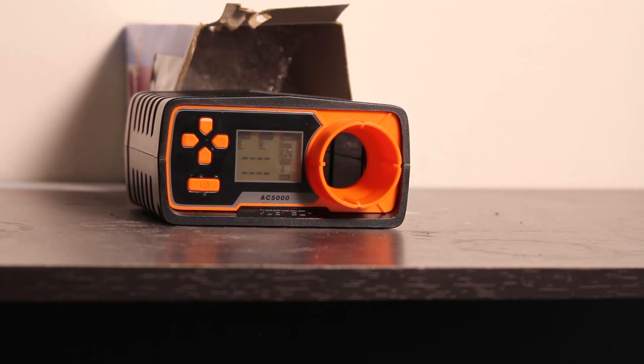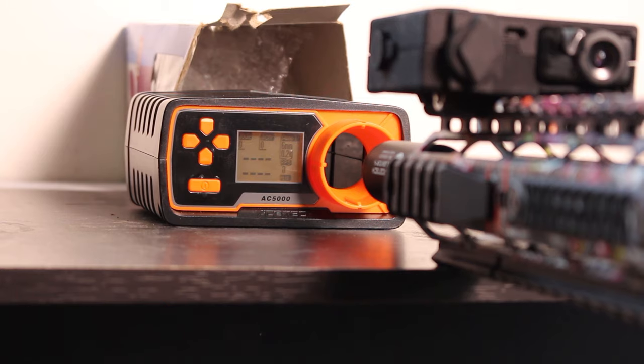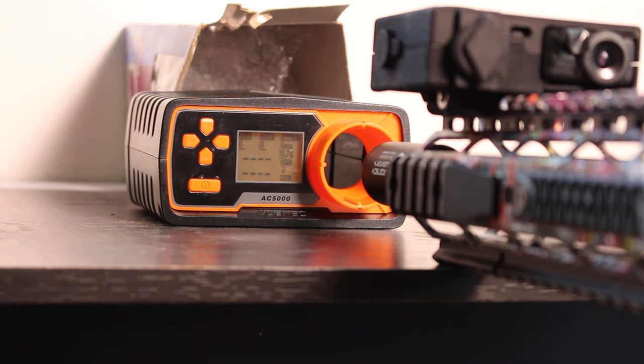Now on the chronograph is the exact same setup but with the Tippmann one and three quarter inch buffer tube spacer installed.